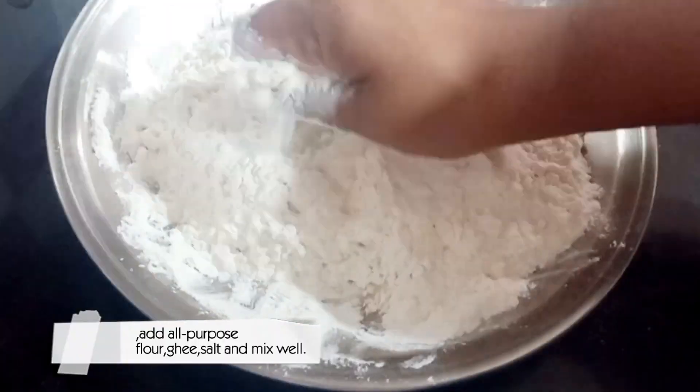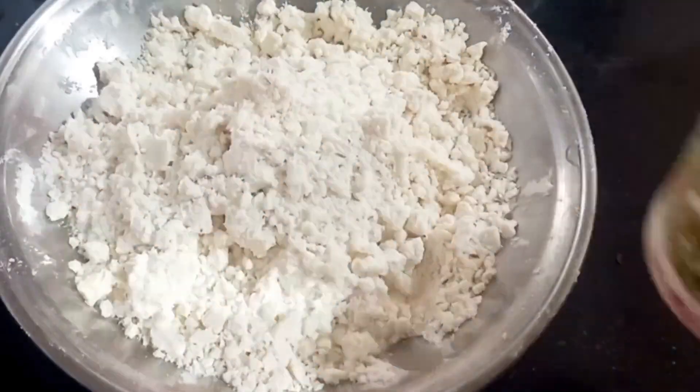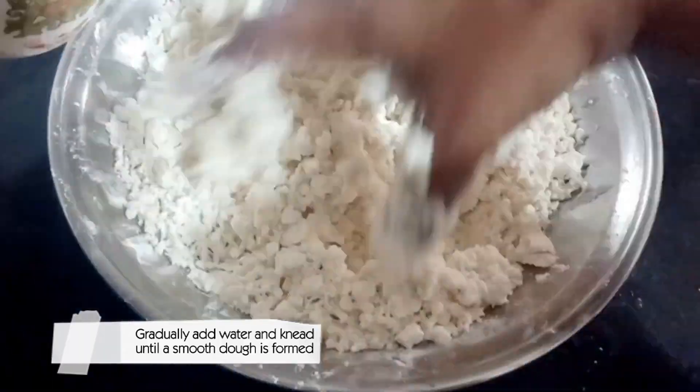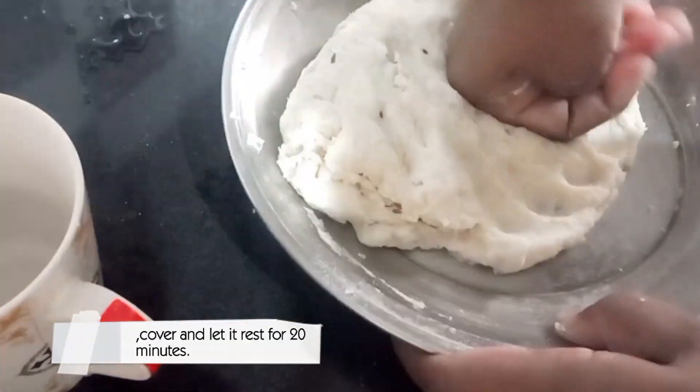Add all-purpose flour, ghee, salt and mix well. Salt for taste. Gradually add water and knead until a smooth dough is formed. Cover and let it rest for 20 minutes.